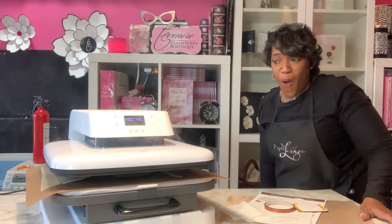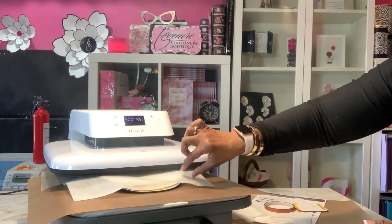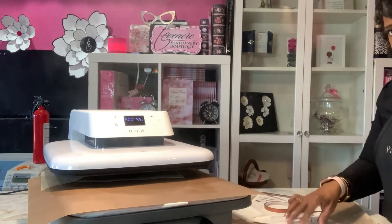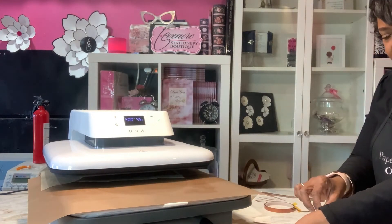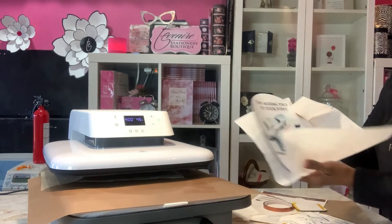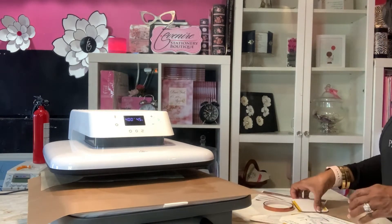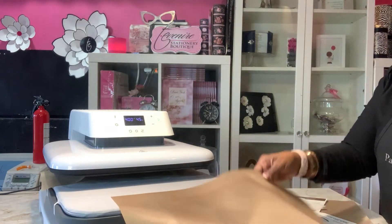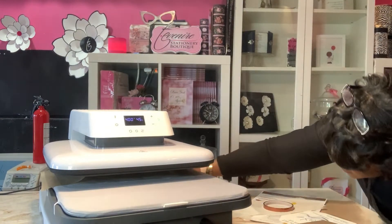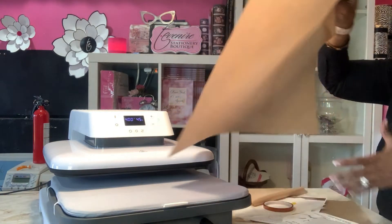Whoa! Here comes the smoke — pull it out. Bam! Beautiful! But as I thought, look, it made a mark. Make sure you protect your design and your items.